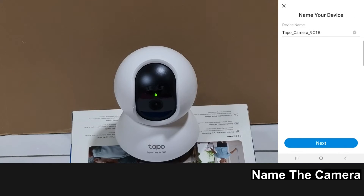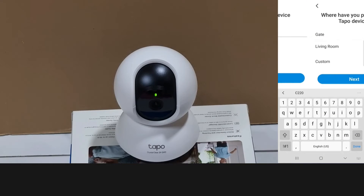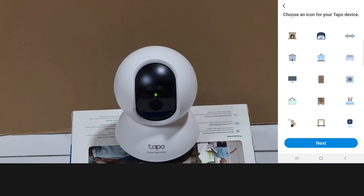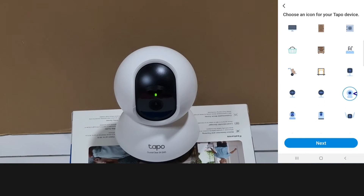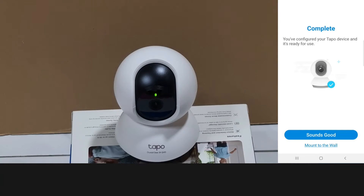We'll name our device C220 and go to next. It will be placed in the living room. Go to next. Let's select this icon and go to next. We've configured our TAPO device and it's ready for use.